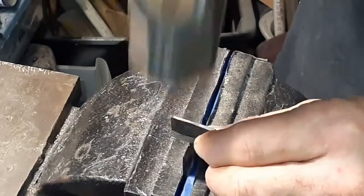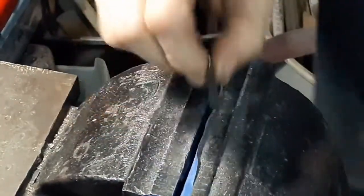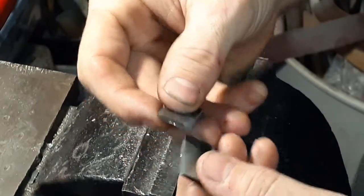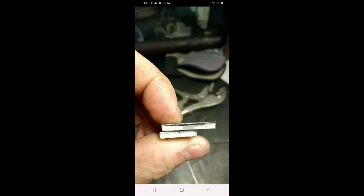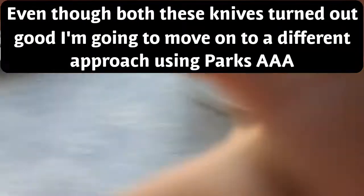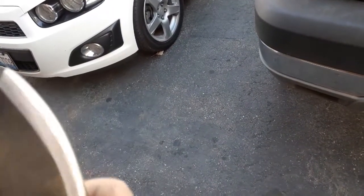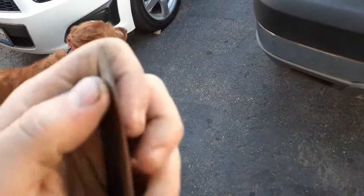Edge to edge — who's going to chop through who? Let's see which one took more damage. Same... same. Tip is still fine.